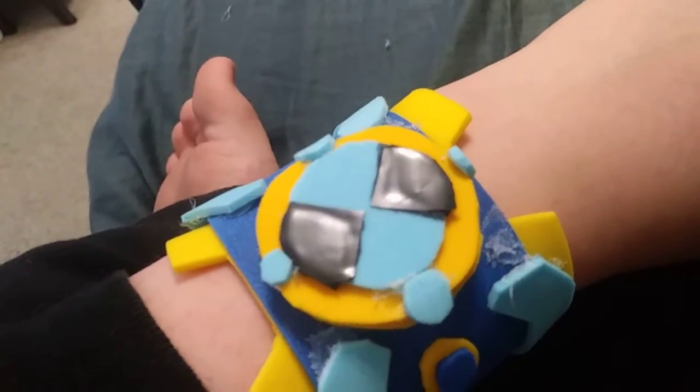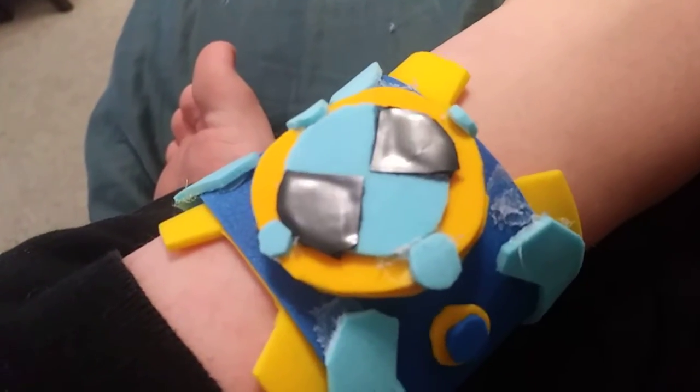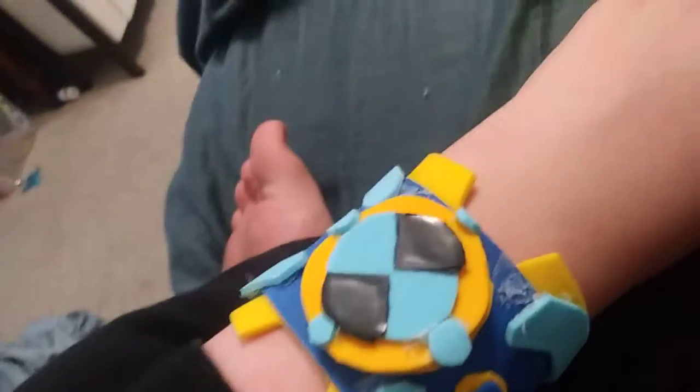So there were actually three versions of it. The first one was stupid. Version number two — these squares right here — this version is just perfect. It's actually my very favorite Omnitrix. What would make it really, really cooler is if this yellow part would be golden.